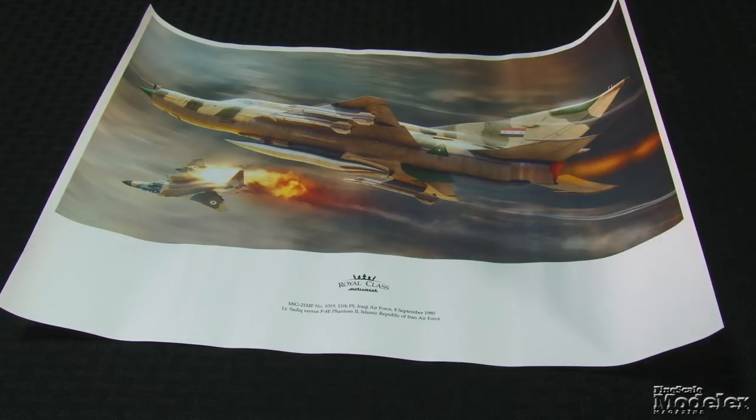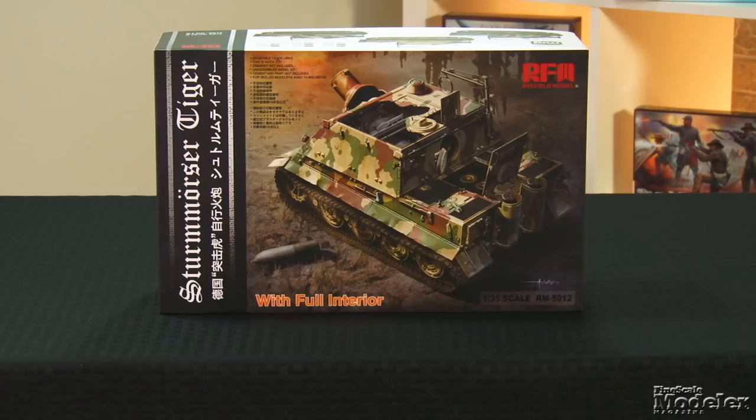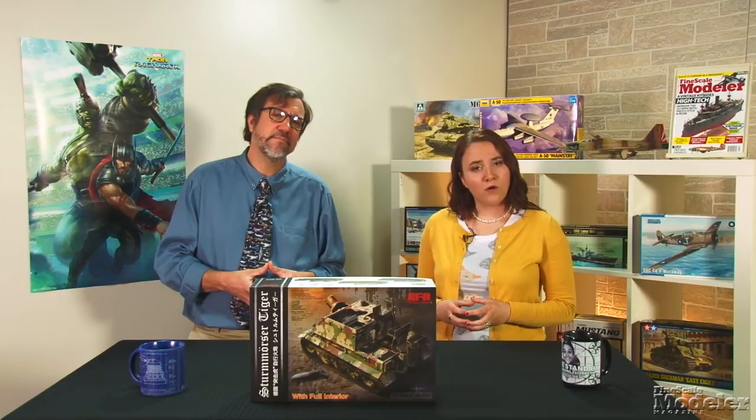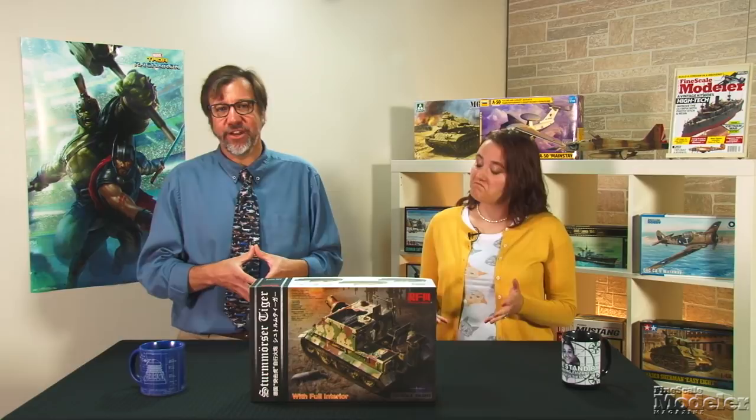There's a ton of stuff in Eduard's Royal Class MiG-21, and 1/72nd scale builders will appreciate the chance to add it to their collection. Rye Field Models follows up its Tiger kits with a 1/35th scale Sturmtiger based on the same hull. Despite only 19 having been produced in World War II, the Sturm-Mörser-Wagen 606/4 mit 38cm RW 61 — to use its proper designation — is a popular modeling subject, with boxings from Tamiya, Revell, Italeri, Zvezda, Testors, and AFV Club, the last of which includes an interior as an add-on set.